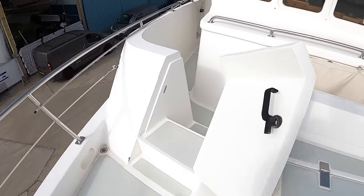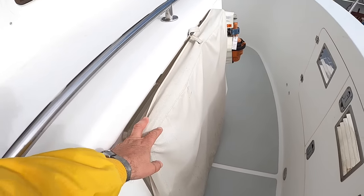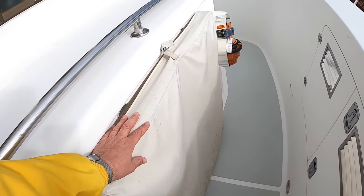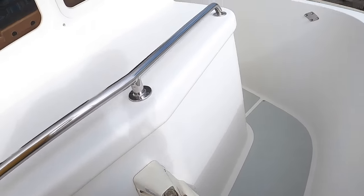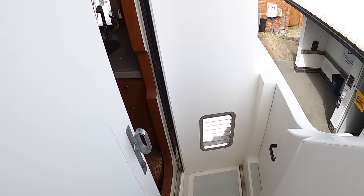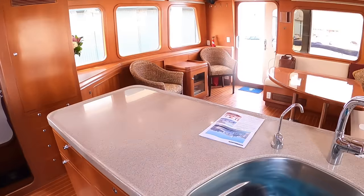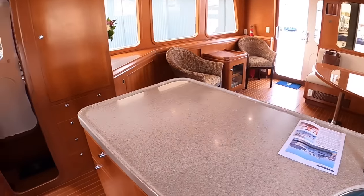Back here there's a deck locker - you can keep ropes and other bits and pieces in there. These are storm shutters for the saloon windows: those big windows on the side of the saloon can be completely closed off in really seriously stormy conditions to protect them from big waves - it's a proper offshore boat. That's an EPIRB - a distress beacon - so in a worst case scenario you can float that off and it will alert through the satellite system that you're in distress. There's another doorway here back into the helm.